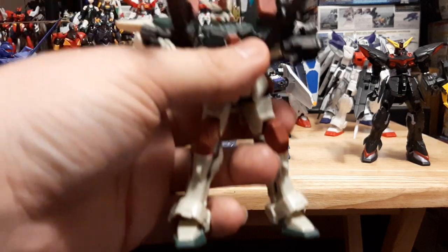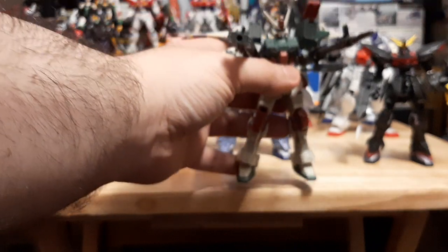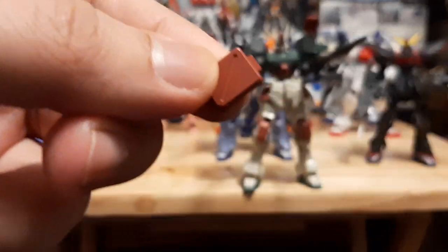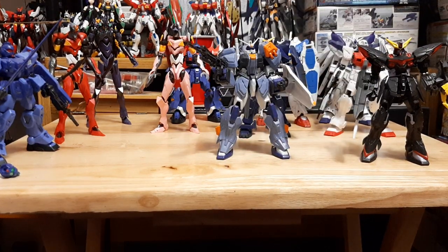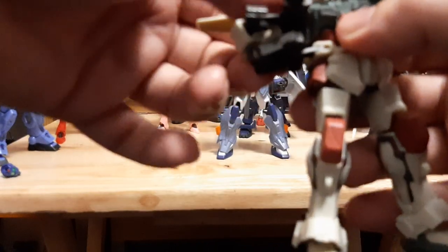Going from the Dual to the Buster — another favorite of mine. This guy right here is pretty nice; I have him currently in all-attack mode with his missile launchers. Be careful because those will fall off if you're not careful — and I just lost one for a moment. These are pretty easy to put back on — they just slide in, boom. Just be careful when opening those up and down because they will fall and might disappear forever.